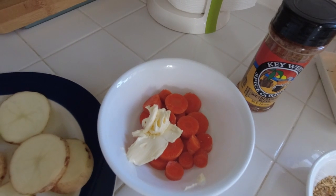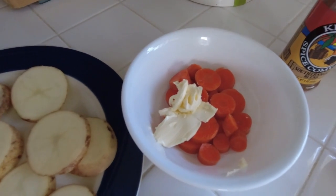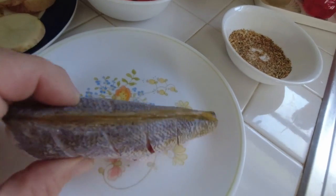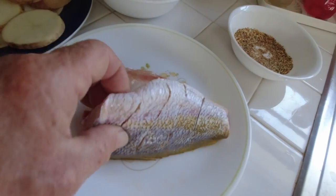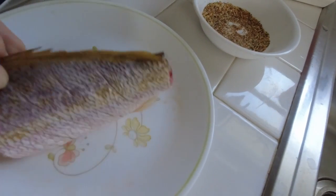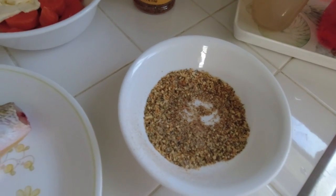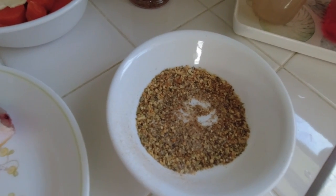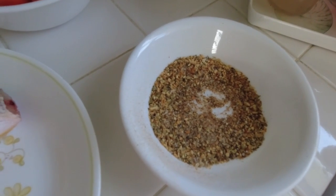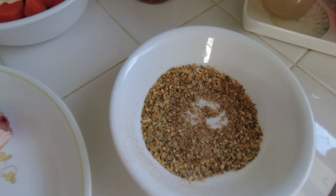I decided I'm going to steam the carrots, so I got some butter in a bowl. Here's my yellowtail snapper — cut the head off, cut some of the fins off, cleaned it out real well inside. Here are my spices, which is pretty simple: fresh ground pepper, kosher salt ground up, and like 27-year-old minced onions.